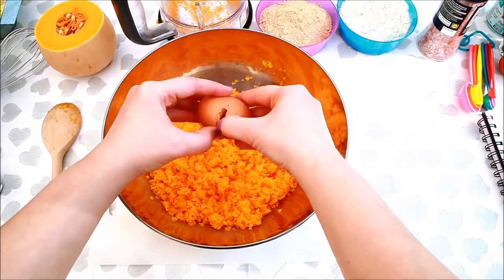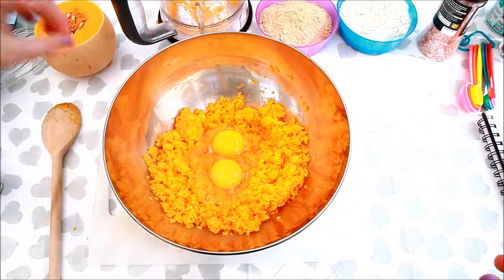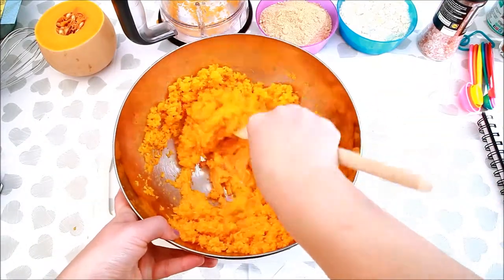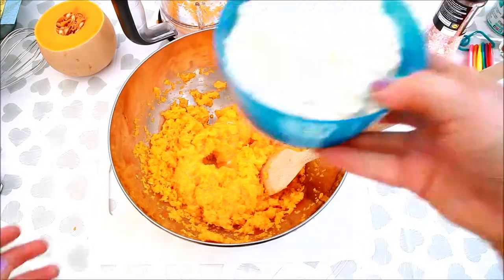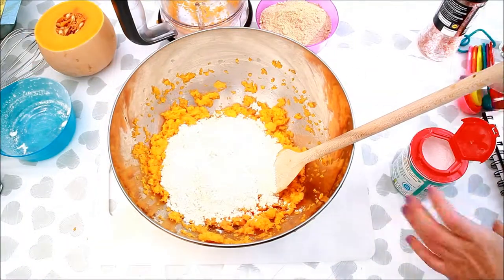In a large bowl, crack in the eggs and mix. Add 175 grams of plain flour and a teaspoon of baking powder.